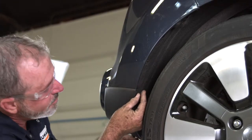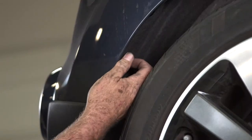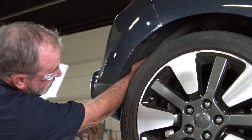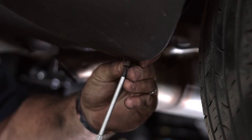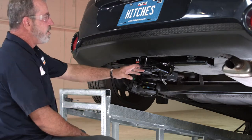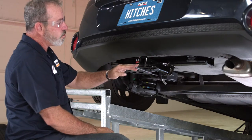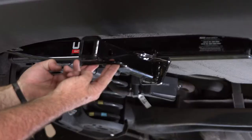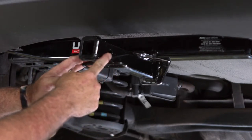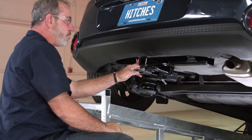We're working in reverse here, getting the fender lining back into place with the three screws and the three plastic fasteners. Let's take a look at how this hitch turned out. You can see that the cross tube is well hidden behind the bumper fascia here. The only thing visible is the inch and a quarter receiver tube and the safety chain hooks. One other feature is the half inch attachment hole — it's for pinning clips or any locking device for hitch accessories like a ball mount, cargo carrier, or bike rack.